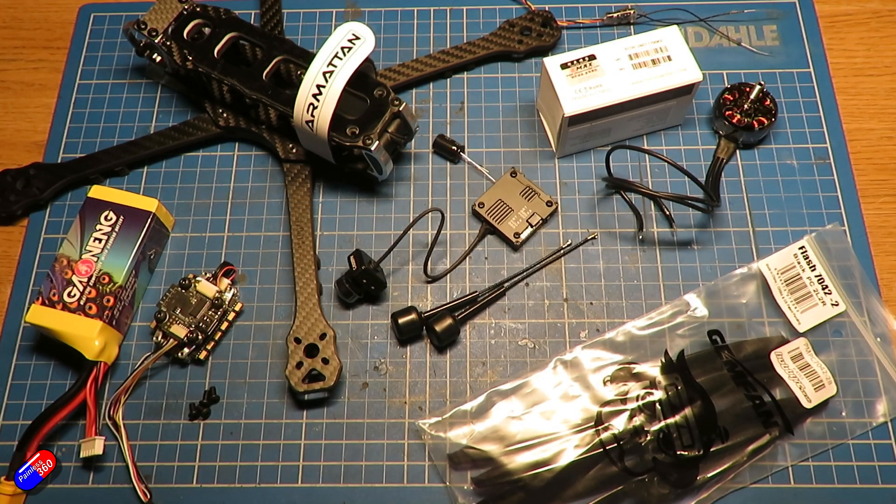The motors and props are the area that I've probably put the most thought into. Those of us that do quite a bit of quad building will have go-to motors for the standard 5-inch setups — one for 4S and one for 6S, usually the same motor in different KVs. This is going to be a 7-inch model.